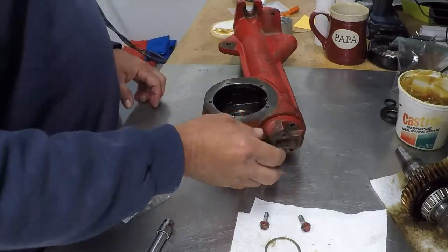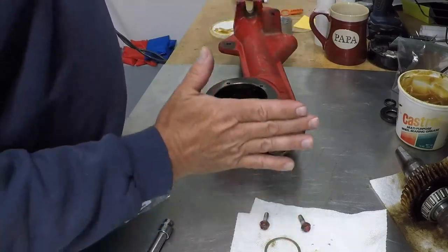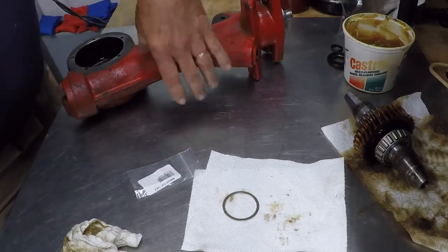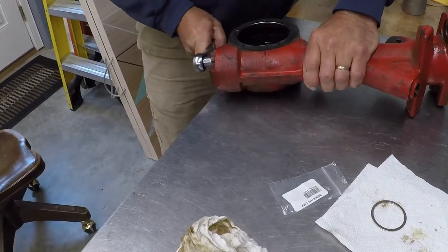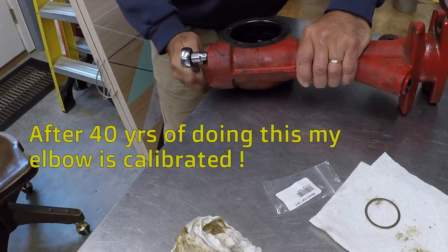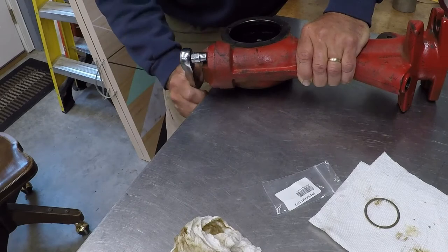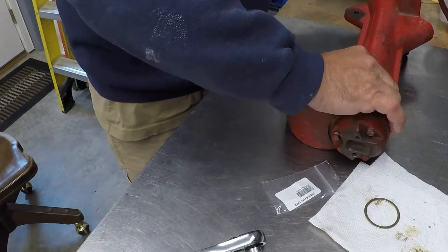One other thing to consider: there's a gasket going in here. It's paper thin, probably a couple thousandths of an inch, but it will also give a little more space between the bearings when installed. When tightening, go in a sequence — just snug up the three of them and keep working around until you've got proper torque. You want it tight enough that the gasket doesn't leak, but you don't want to snap a casting.